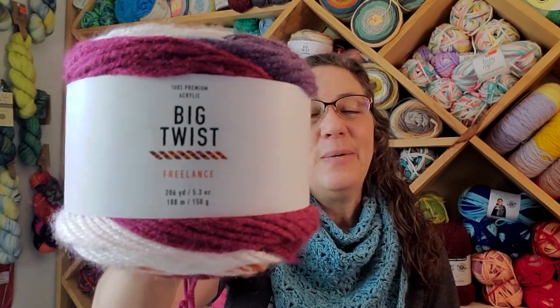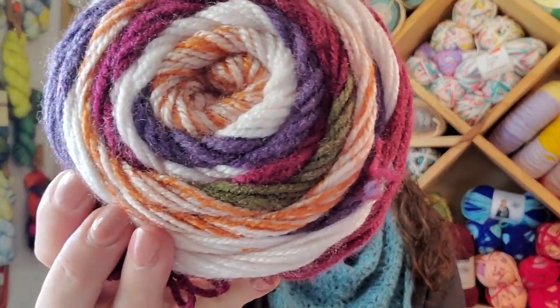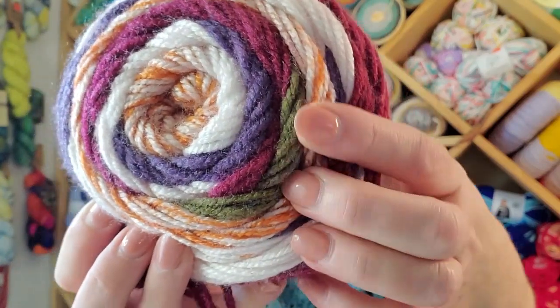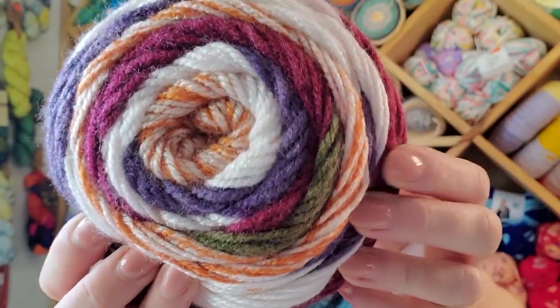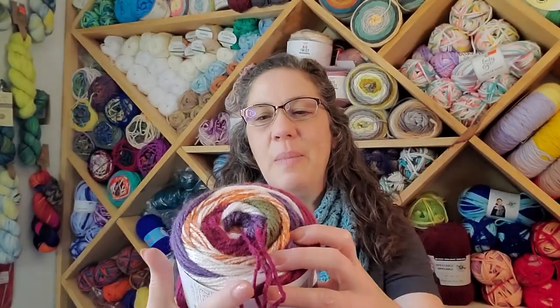I want to talk about Big Twist Freelance yarn today. When this yarn came out I was quite excited because it's kind of weird. Who would think to put green and purple and maroon with this orange and white? This is just odd but it's awesome.